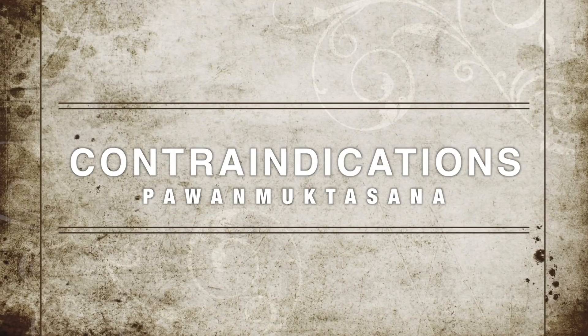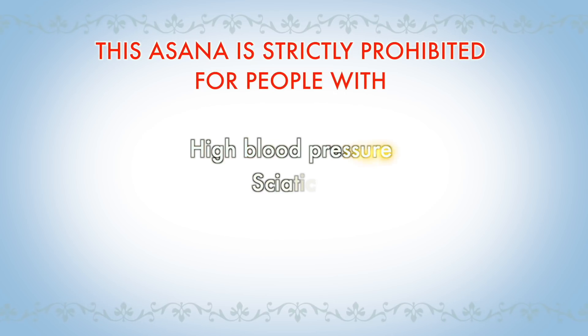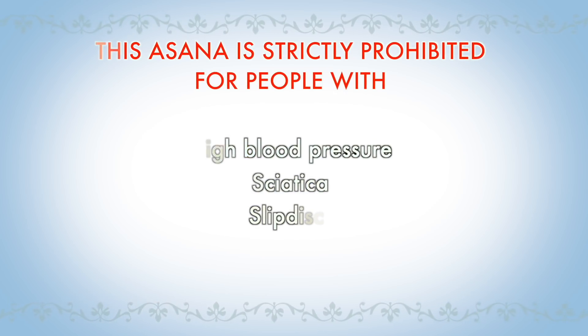Contraindications of Pavan Muktasana: this asana is strictly prohibited for people with high blood pressure, sciatica, and slip disc.